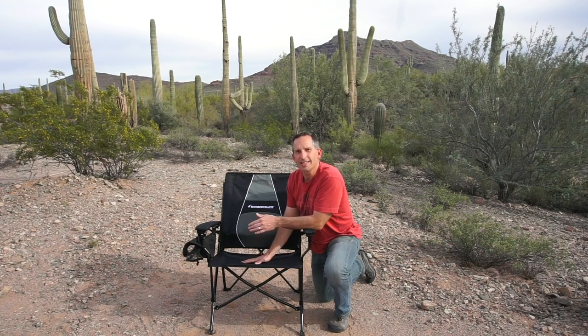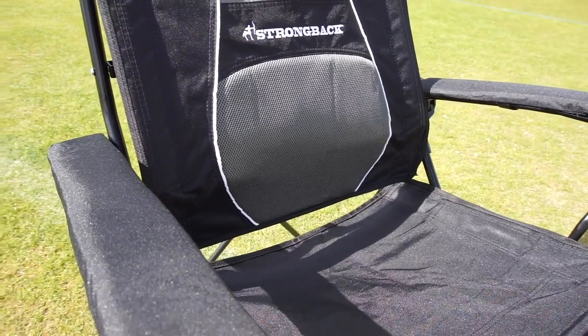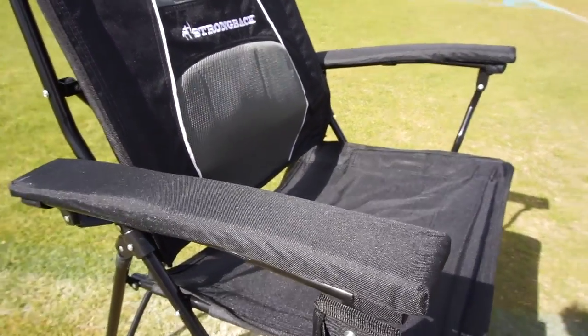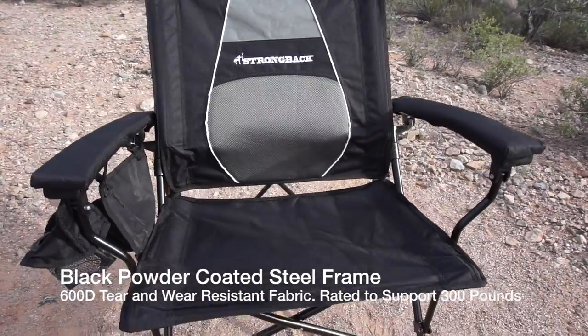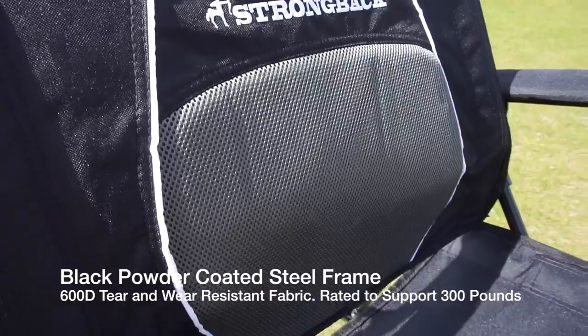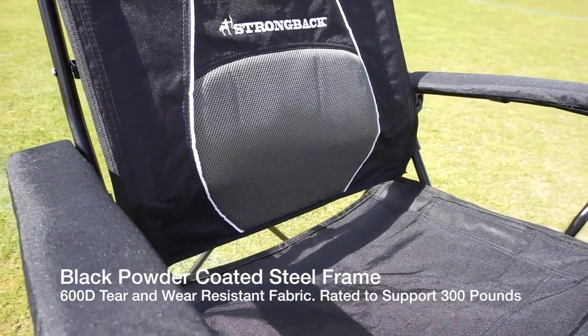This is the Elite Chair and it has frames for the arm support. There are little pads on top of the frame, but the biggest advantage of those arm frames is that it makes it really easy to brace yourself to get out of the chair. The chair has a black powder-coated frame, 600D tear and wear resistant fabric, and is rated to support 300 pounds.